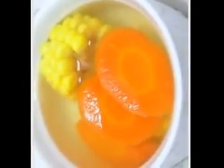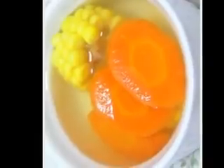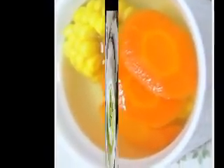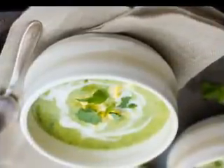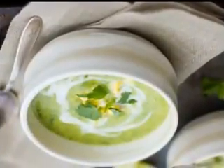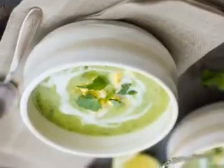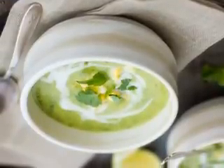Heat oil in a large pot and sauté onions and carrots until tender. Add mushrooms and cook for another 2 minutes. Add barley, low-sodium broth, and salt. Bring to a boil, and then reduce heat to simmer until barley is done. Pearl barley takes about 40 minutes; hullless barley takes about 60 minutes to cook.